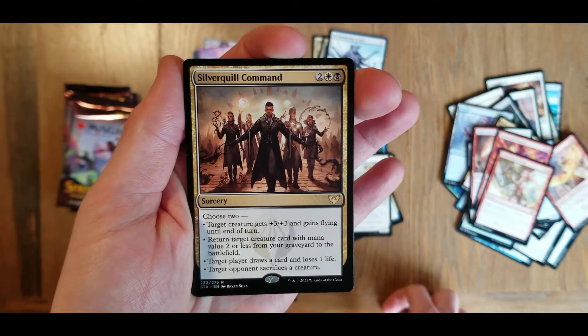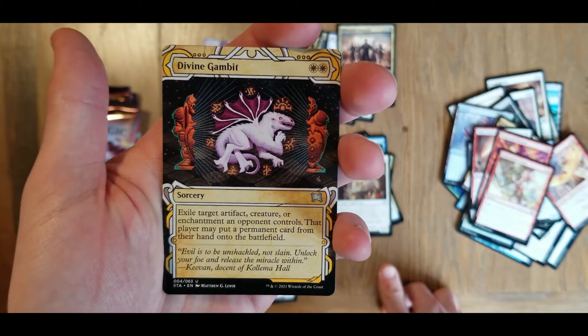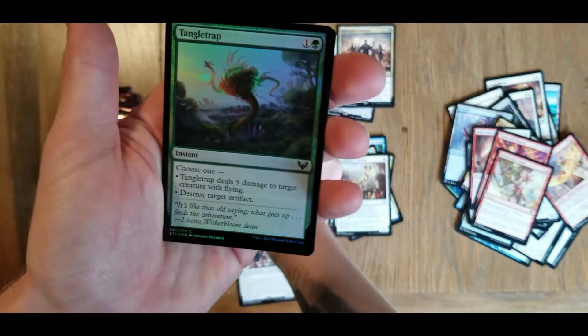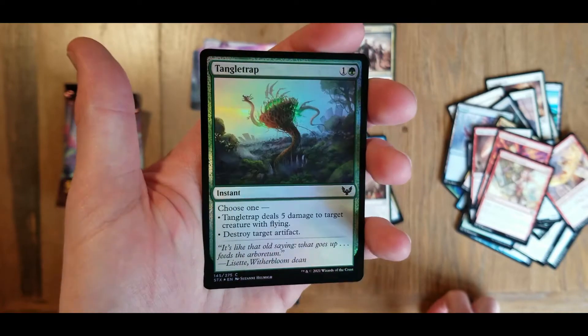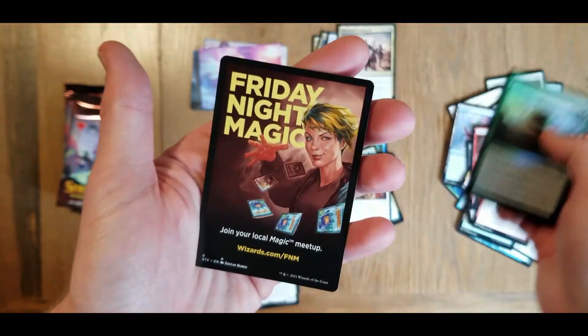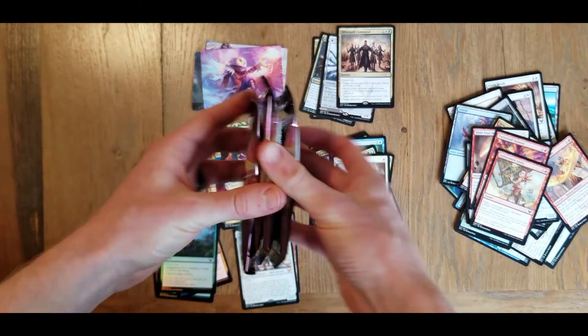We have a rare - Silver Quill Command. We have a Divine Gambit for our archive card. Tangle Trap as our foil common. And on the end here, another token card. So down to the last four packs here.